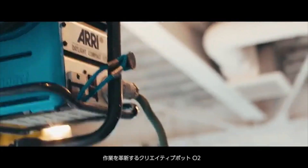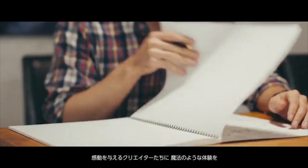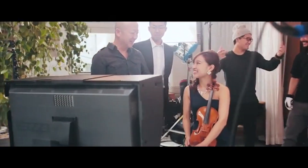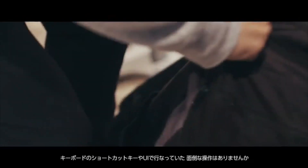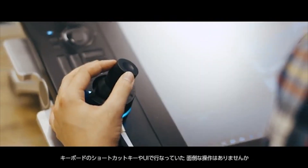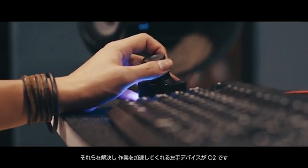With the Pot O2, we're introducing a revolutionary new way for digital artists to interact with their machines. The O2 allows artists to free their left hand from endless numbers of cumbersome, unintuitive keyboard shortcuts and replaces them with a single, easy-to-use device.